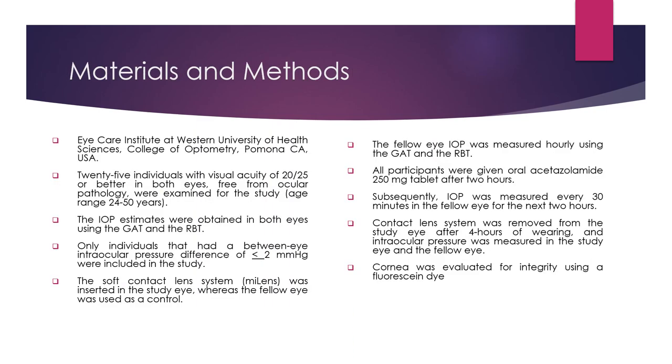The study was performed at Western University of Health Sciences Eye Care Institute. Twenty-five individuals with visual acuity of 20/25 or better in both eyes, free of ocular pathology, were examined. Intraocular pressure estimates were obtained using the Goldman Applanation Tonometer and the Eye Care Rebound Tonometer in both eyes. Only individuals with a between-eye IOP difference of less than 2 mmHg were included, and in one eye — the study eye — the soft contact lens was inserted, while the fellow eye was used as a control.